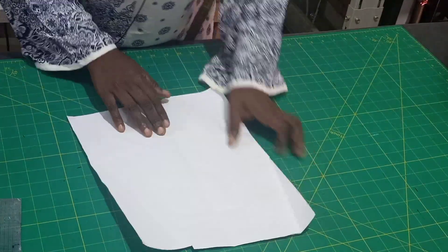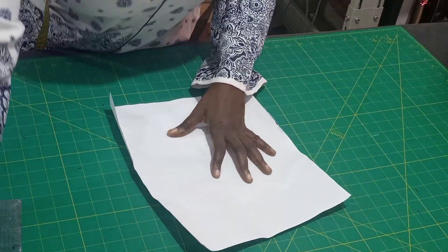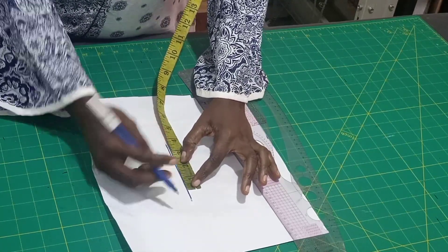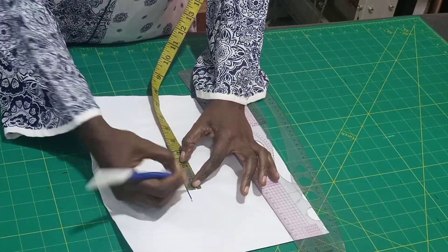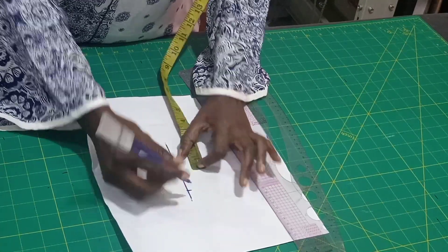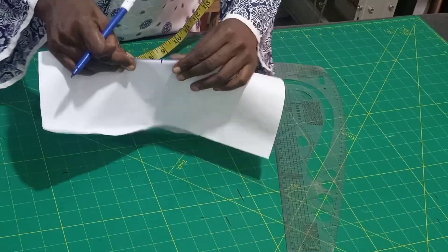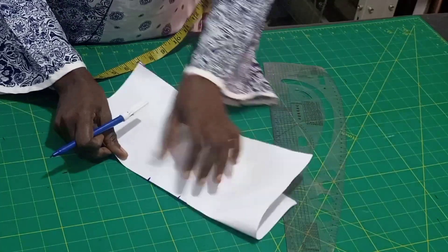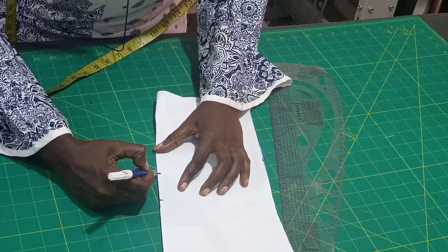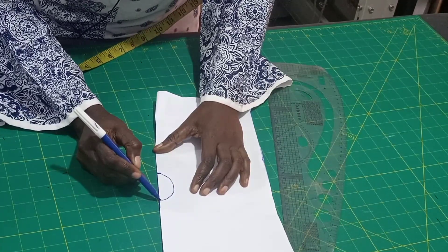I'll use a paper with a middle line. Mark 1.5 inches in between — you can do two inches depending on how wide you want the keyhole. I want it wide so I'll do two inches. Mark where your two inches get to, then fold from that point. When you fold like this, stitch from the end of the two inches and mark a circle — a cycle.